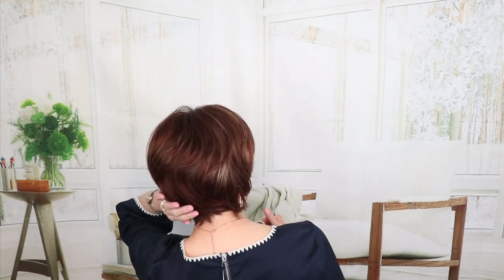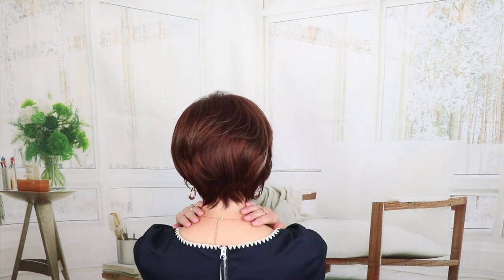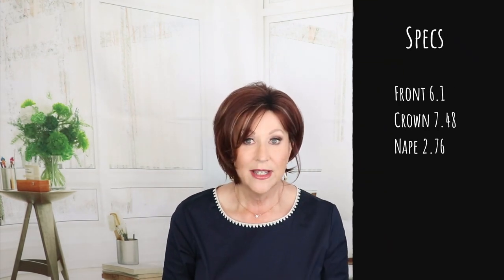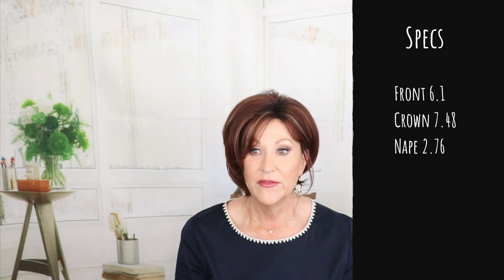This cut has lots of layers and waves. Let me show you the back — it has a little bit of wave back here with a nice nape that fits close to the neck. The front of this is 6.1 inches, the crown is 7.48 inches, and it has a 2.7 inch nape. Just like I said, a classic cut for Noriko.